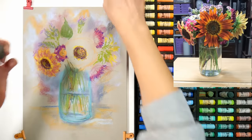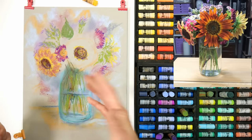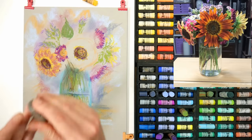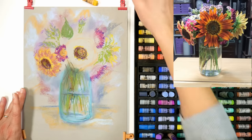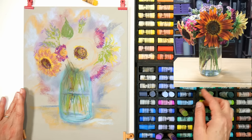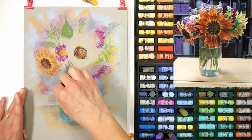Don't worry about little smudges where you've held down your picture — you can remove those with your kneaded eraser as long as it's not an area where you have intentional work. I tend to do most of my blending with my right hand, so I'll use my left hand to keep the paper from moving around. Also, if you're using a heavier board to clip down to, that probably wouldn't be an issue, but I like to clip down to these nice panels because they're so easy.